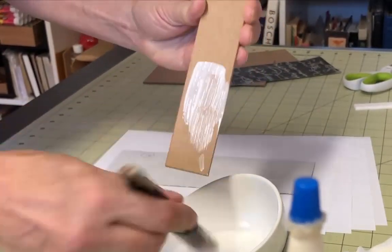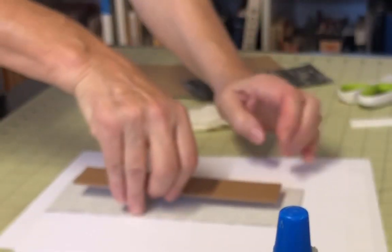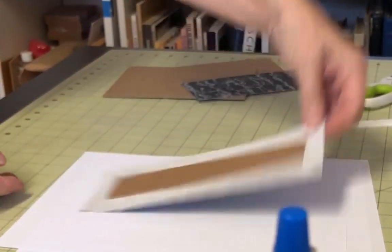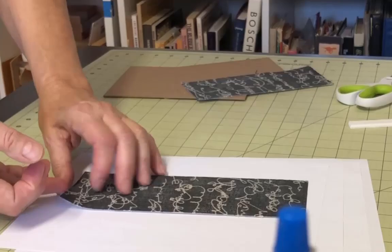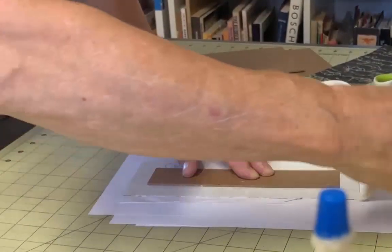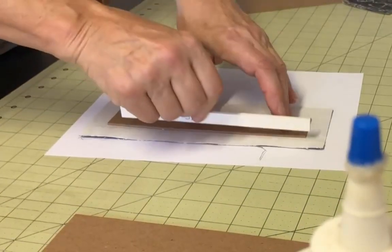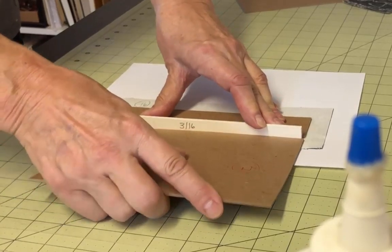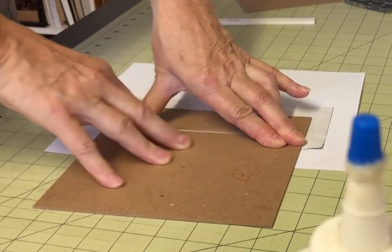Start with the number 8 piece of bookboard — the spine — and the number 16 piece of book cloth. Apply regular PVA glue to one side of the spine and center it on the wrong side of the book cloth. Next, you'll attach the lid pieces to the spine. Place the spine on a scrap piece of paper and apply glue to one side of the exposed book cloth. Remove the piece from the scrap paper and place it on a clean sheet. Insert the 3/16 inch spacer next to the spine board and align one of the lids to the glued book cloth. Once you have the board in place, remove the spacer so it doesn't get permanently glued down. Follow this same process for the other lid.